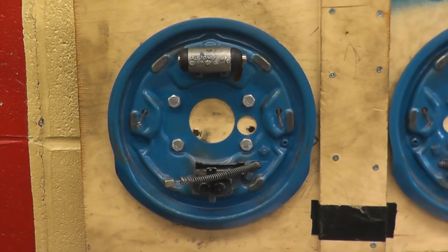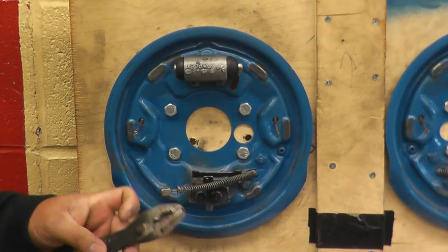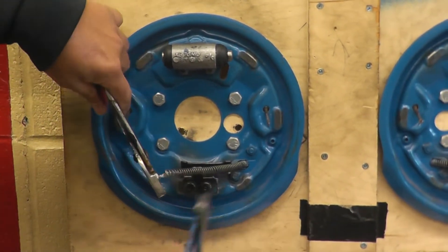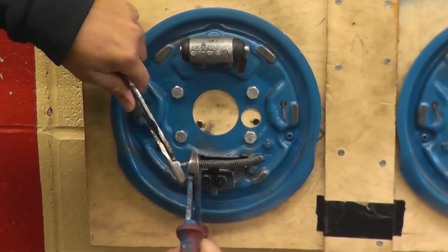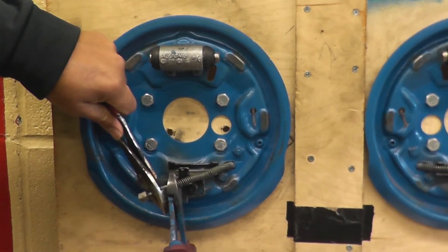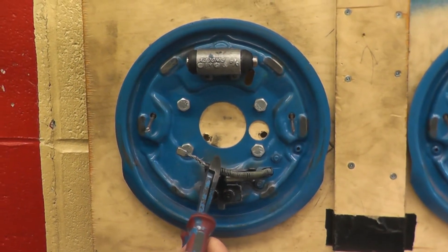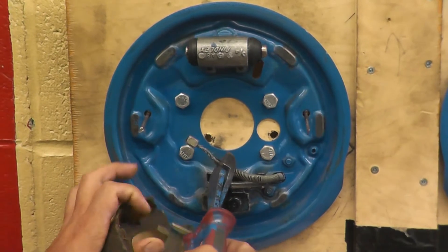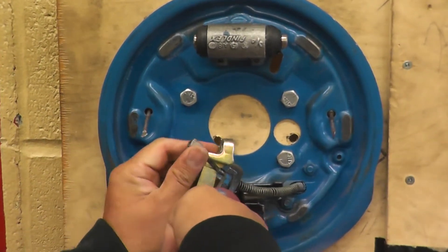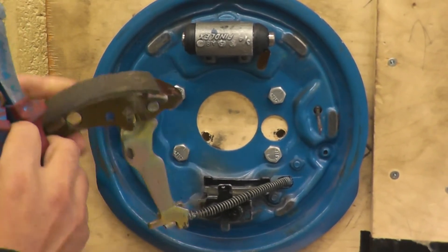We're ready to put the shoe back. Take two pliers, hold, and move the spring back. If you need to move it more back, move it further. Once the spring is backed off, it goes through the lever, releases the spring, and it locks on.